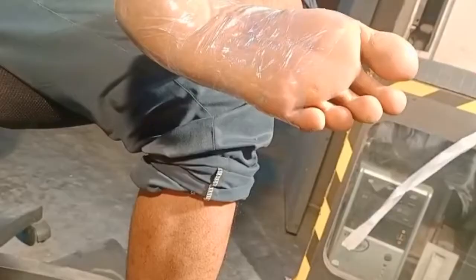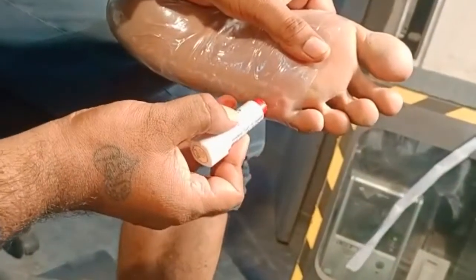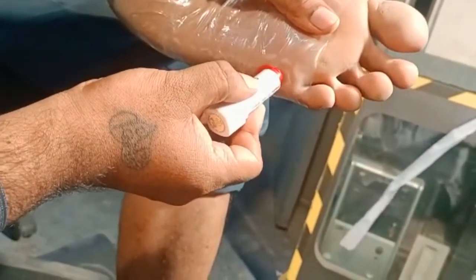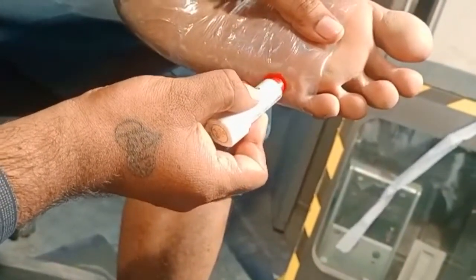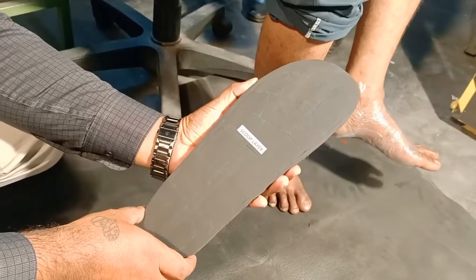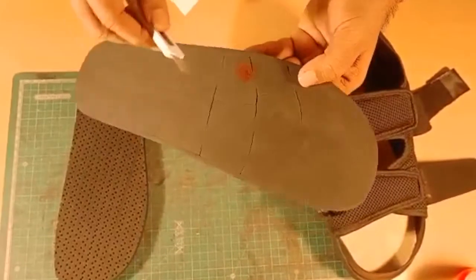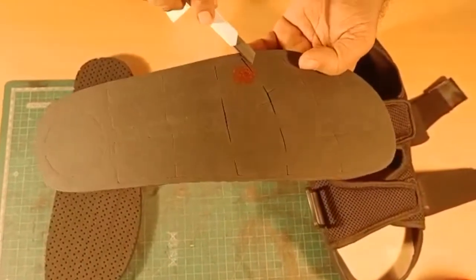First, we apply a clear wrap, use a lipstick and mark the area which requires offloading — this can be a callus or an ulcer. Now we place the scooping layer below the patient's foot and transfer the lipstick mark onto it.